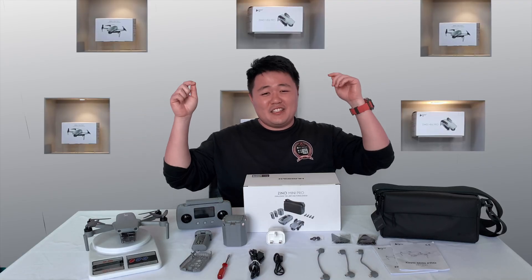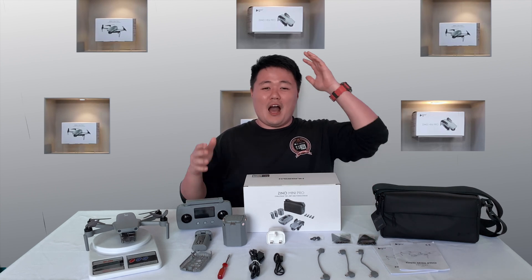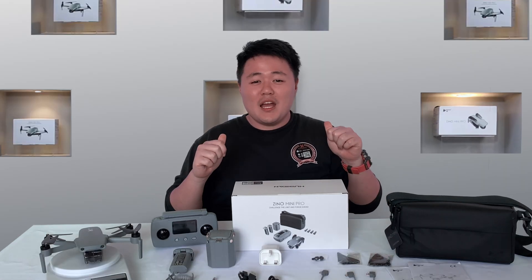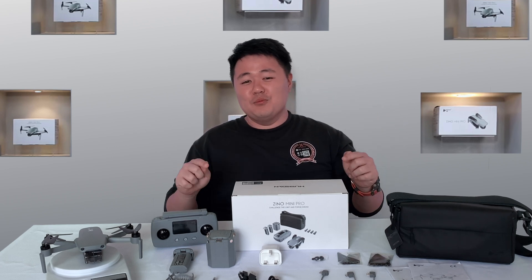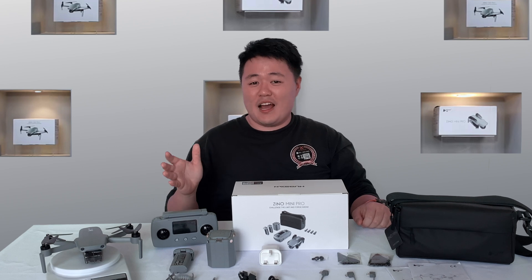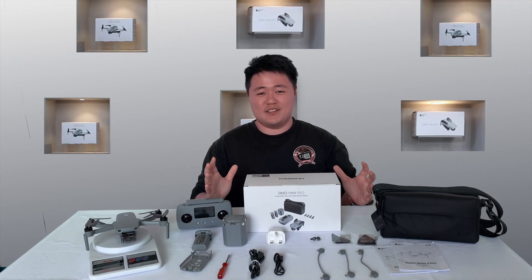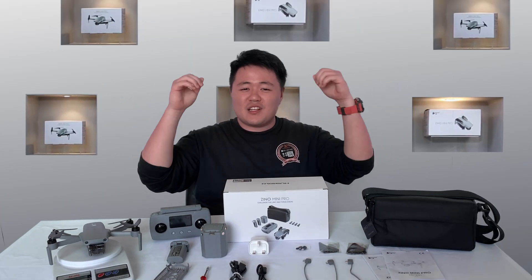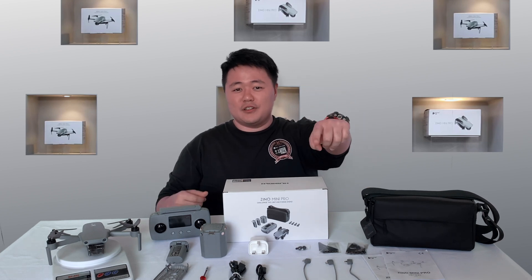Okay, this is our test on the Hubsan Gino Mini Pro. So, what do you think? Do you love this drone? For me, I'm very interested in this Gino Mini Pro — the new model from Hubsan. It's very small and light, and the most important thing is the obstacle avoidance sensor. Good job, Hubsan! Thank you for watching. Please like and share our video, and don't forget to subscribe to our YouTube channel.